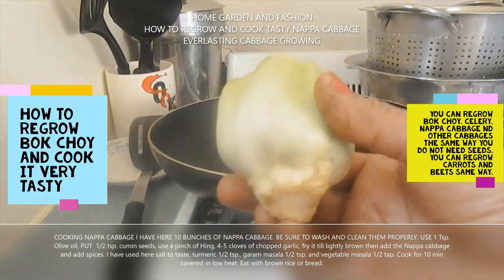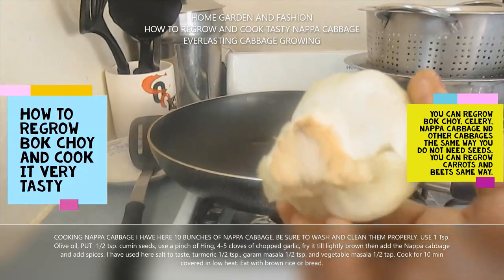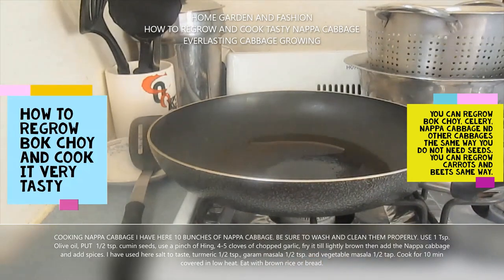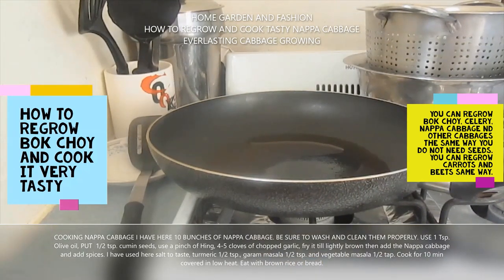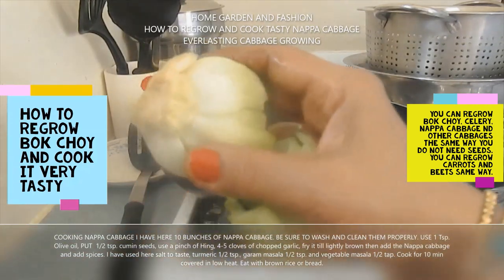Before cooking, you cut out the bottom. I have more than 10 of these and I'm going to regrow them. In the same way I have regrown cabbage and scallions, so you see this portion.